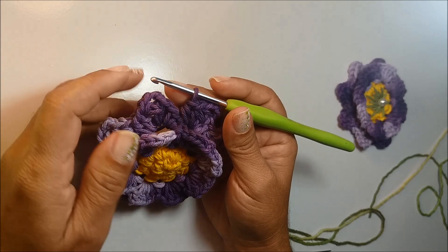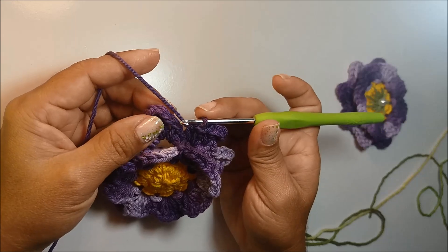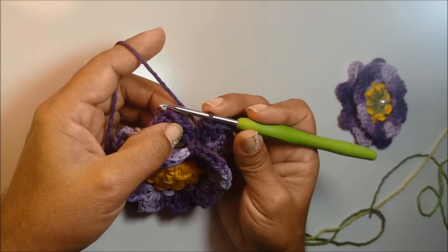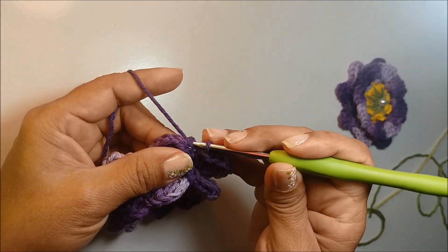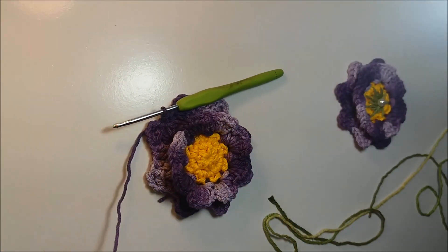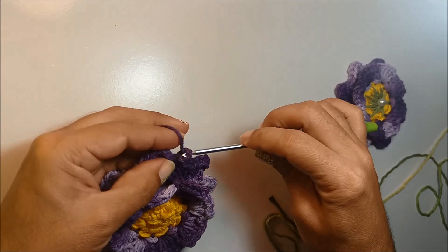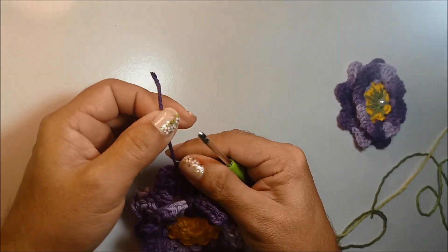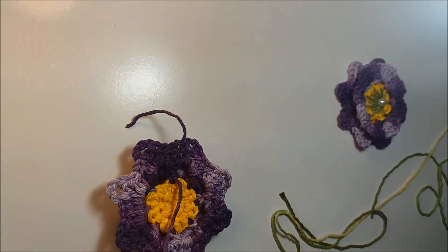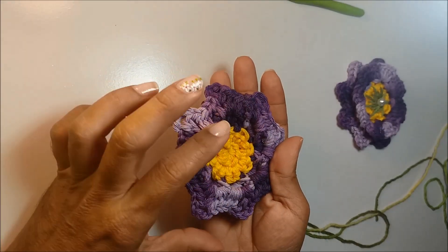Já finalizando aqui a última alça, eu vou prender agora com um ponto baixíssimo nessa primeira corrente que iniciei pra fazer aqui a primeira pétala. Nós fizemos um ponto baixo, depois uma corrente, então nessa corrente eu vou fazer um ponto baixíssimo. Agora, vou cortar o fio. Passo a ponta aqui por dentro da laçada e agora vou arrematar esses dois fios. Com o fio já arrematado, aqui na parte de trás ficou dessa forma.